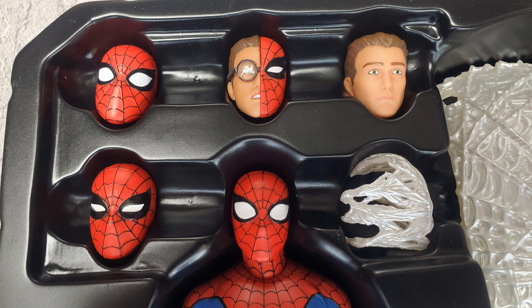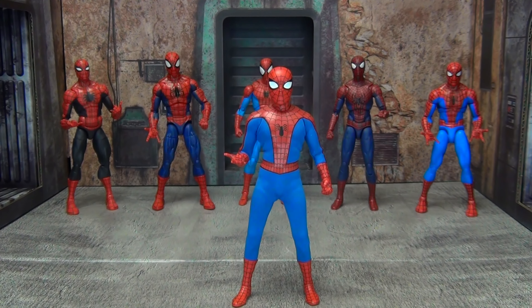He also comes with a more Ditko-esque looking head sculpt with slightly smaller eyes, a half Peter Parker/half Spider-Man spider-sense head sculpt, and then just a plain Peter Parker head with a pair of glasses you can put on him as Peter Parker. So just a ton of accessories comes with this guy and I think it's absolutely fantastic.